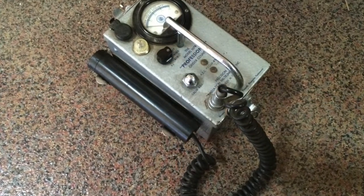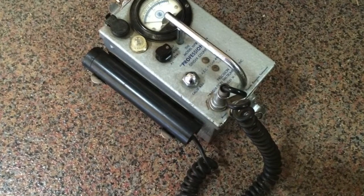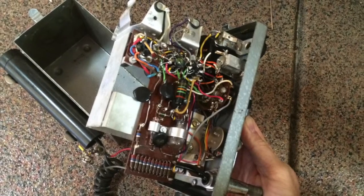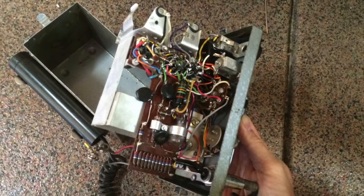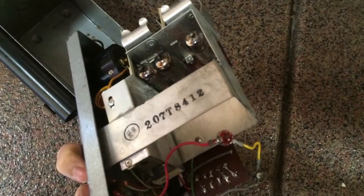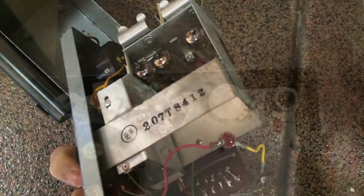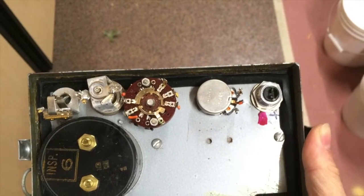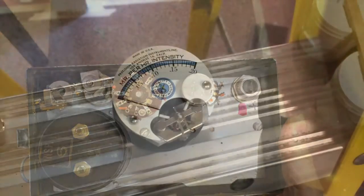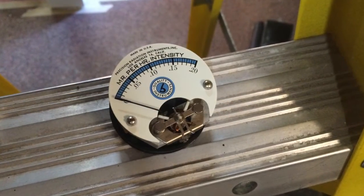This year I have a nuclear fallout shelter theme in one of the vignettes in the home haunt. I found a Geiger counter on eBay for pretty cheap — I think I paid about $20 for this. They did say that it worked but it didn't have a battery, but I was mostly interested in it just for the prop value. In a dark Halloween haunt you're probably not really even going to know what you're looking at.